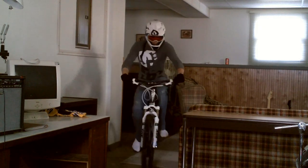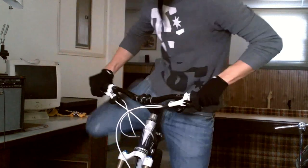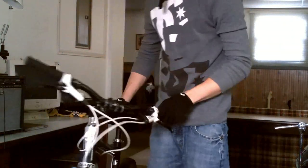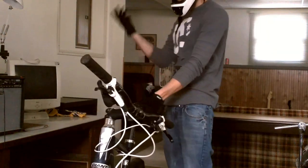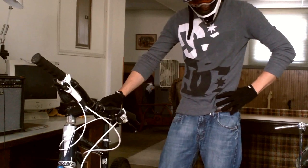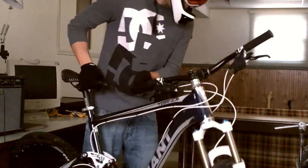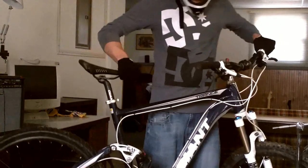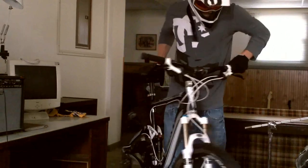Oh yeah — oh God. Got a flat, bro. Seriously? I get a flat even whenever I'm riding in my house. I didn't even know. Dude.